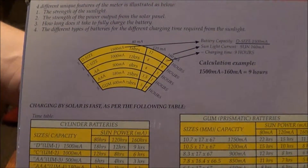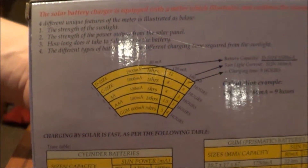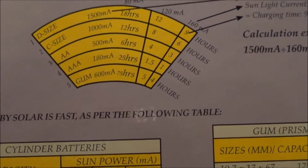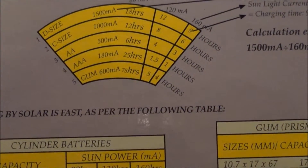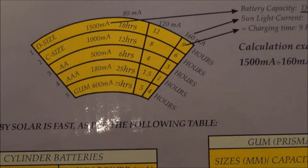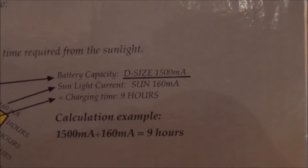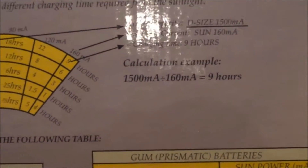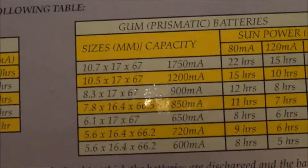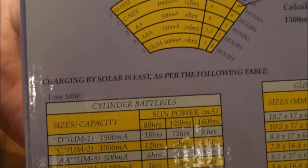I think I say this multiple times in this video — the only con I have found about this device so far is that it only charges two batteries of the same kind at a time. So I can only charge two triple-A or two double-A at one time, but for my needs I believe that's fine — it's just a backup type device. If things ever go bad I just want a way to charge my batteries for flashlights and such without being on the grid.